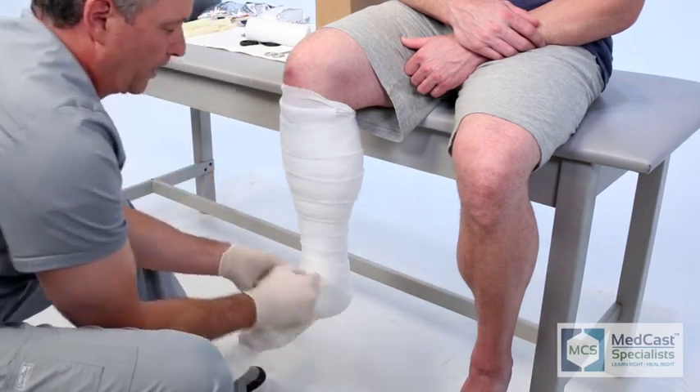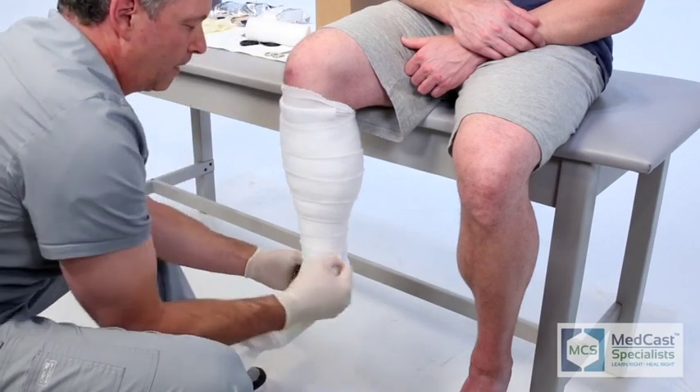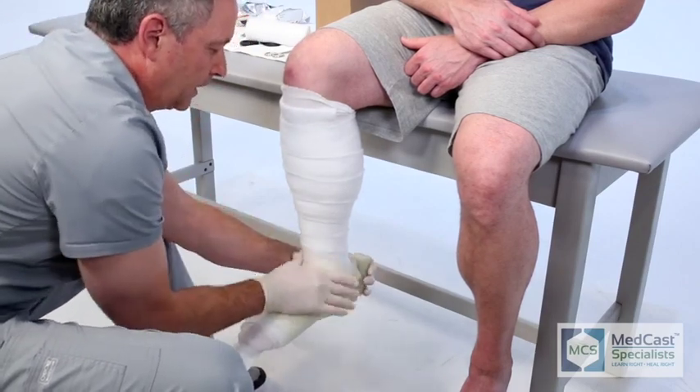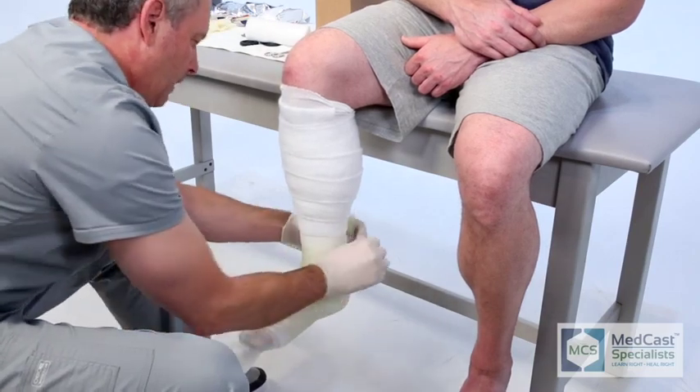You'll notice as Lance started on the toes, the angle he used so he's not going straight across — that way he doesn't cut into either the big toe or the small toe. It's a way that you can have the toes out in an even fashion.